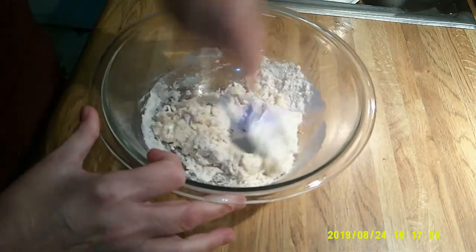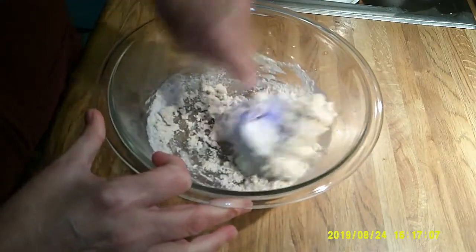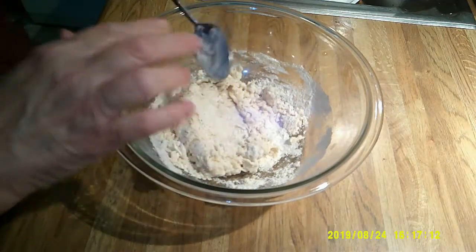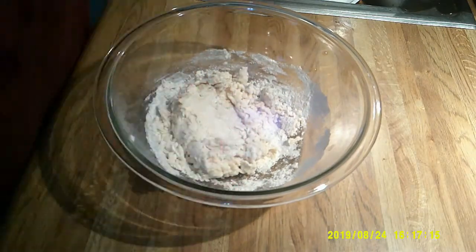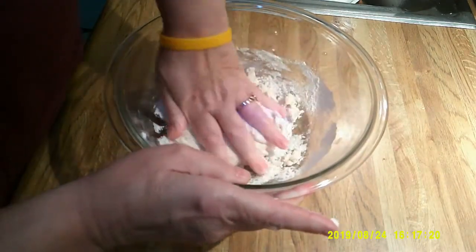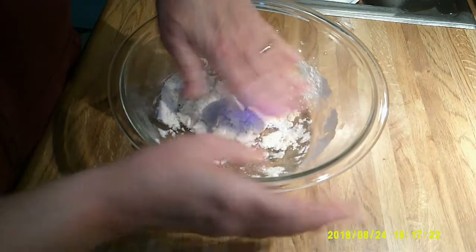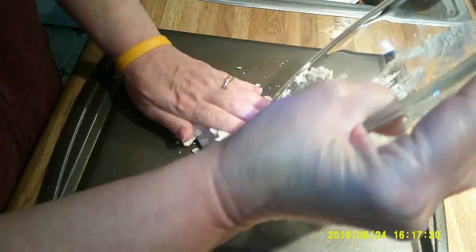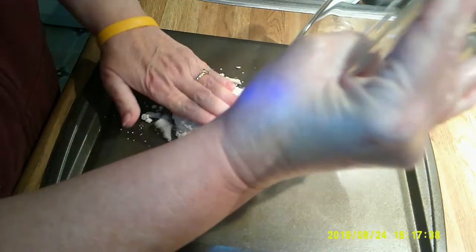Now this is not a dough that you have to knead, but I do kind of get my hands in there when it gets to this stage, just to pull it together. It just mixes better. The recipe says it should be on parchment paper, but we made it last time and there was no problem with it sticking. This is a pretty good cookie sheet though — I have a couple of older cookie sheets where it probably would not have gone well.